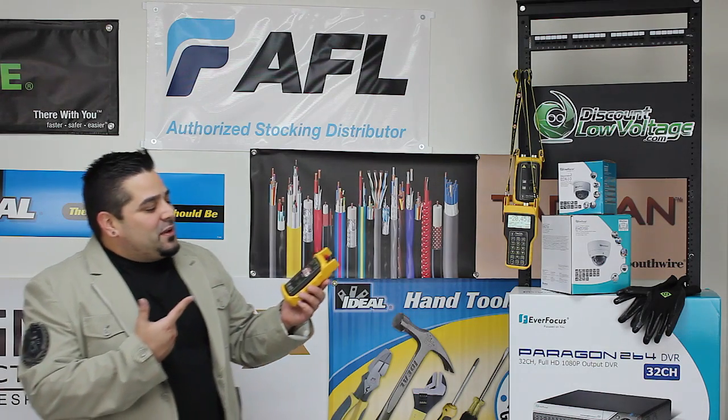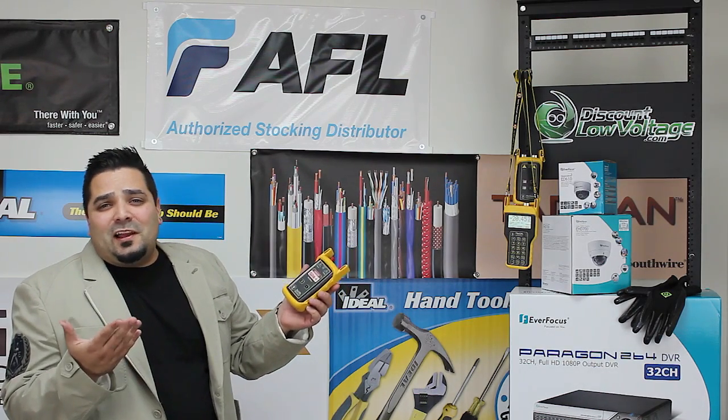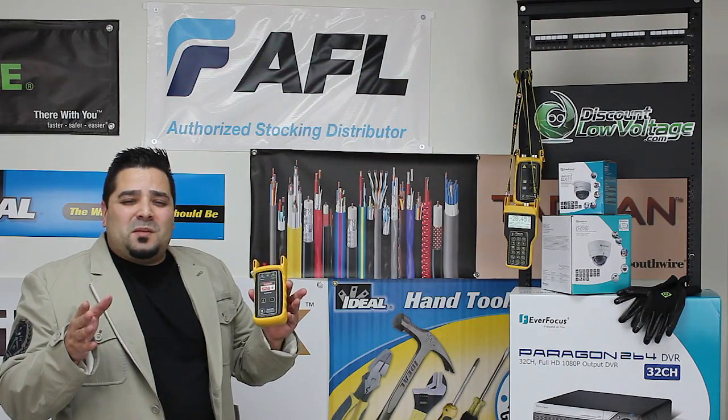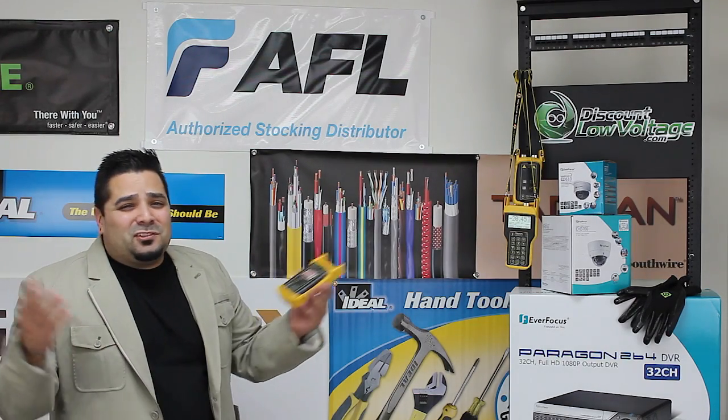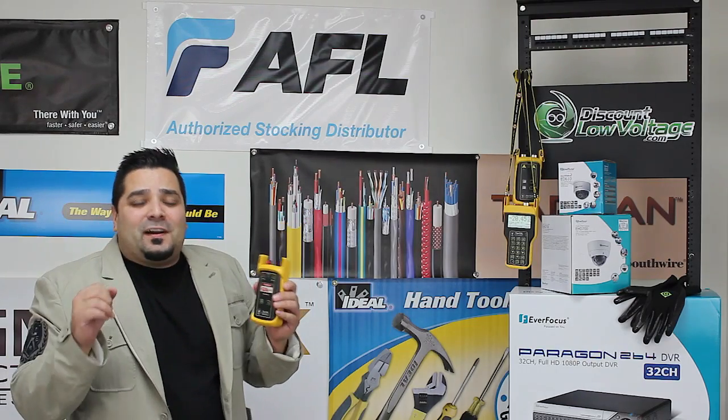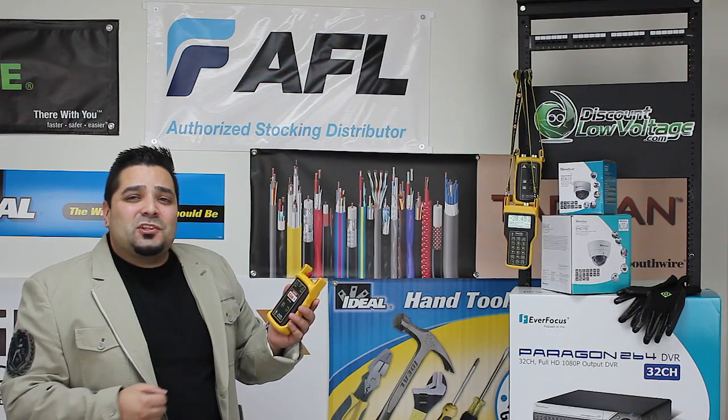Hey, what's going on guys? We have a fiber optic tester here, and we're going to measure dB loss of a fiber length. I'm going to keep it real simple for you because it is, so we don't have to get sucked into all the math and all the black magic of fiber optic cable, so let's get to it.